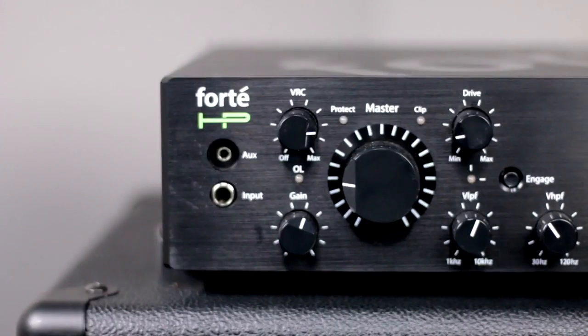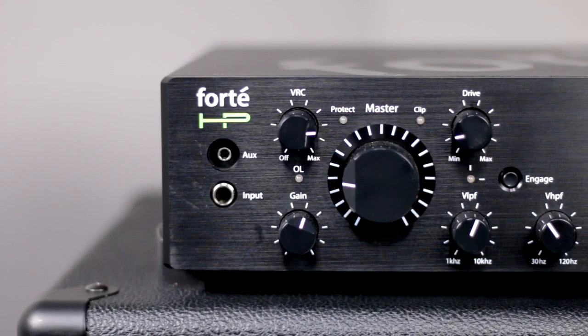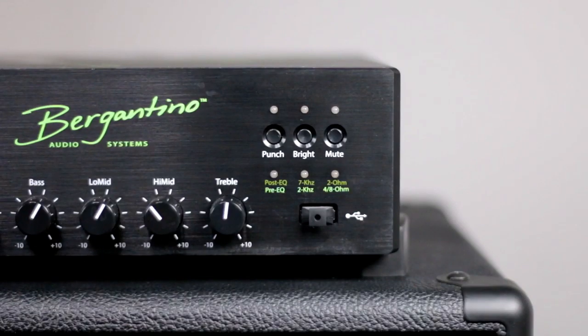Moving down from there, this is where your tone section starts, beginning with the variable high pass filter and the variable low pass filter. The variable low pass filter sets where the low end of your tone is going to be in your EQ, and the high pass filter sets your high end. Moving to the right from there, you see your four extra EQ options: plus or minus 10 decibels at 65 Hz for bass, 250 Hz for low mids, 1 kHz for high mids, and 3.5 kHz for treble.